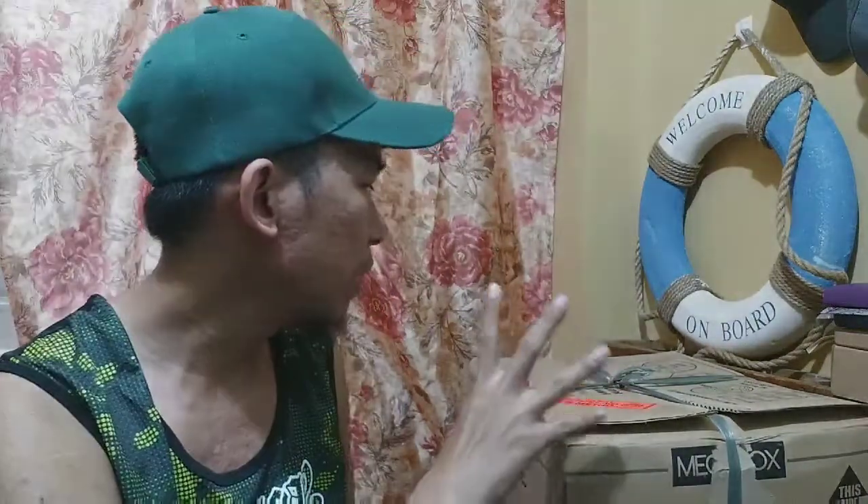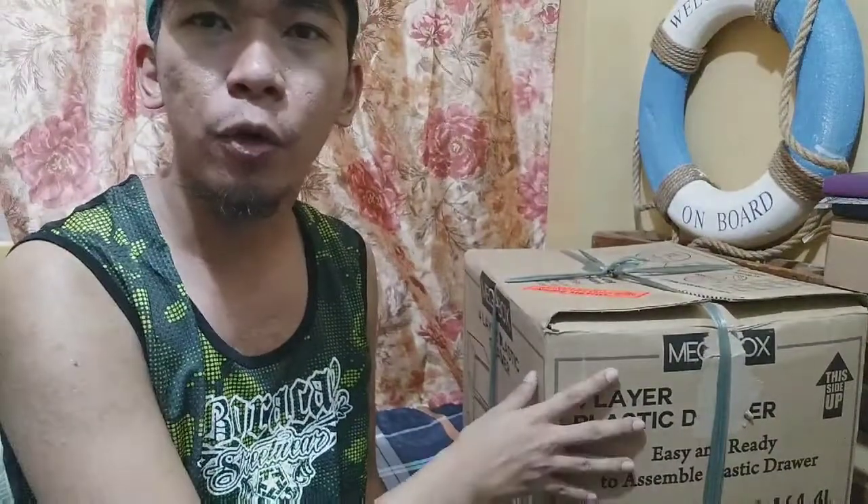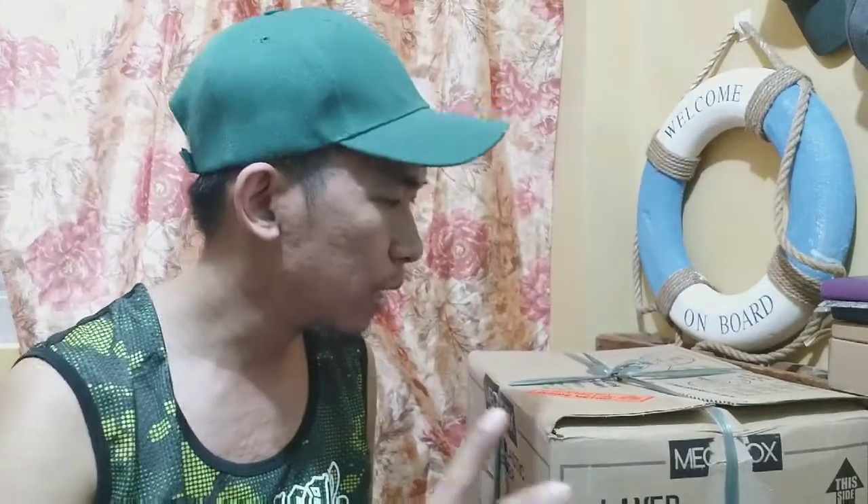So, what we're here for today is to unbox this item. It's actually a drawer — a four-layer drawer that I got from Metro. I initially thought of buying this at SM because I think it was way cheaper, around 750 pesos.